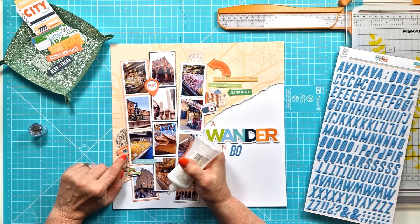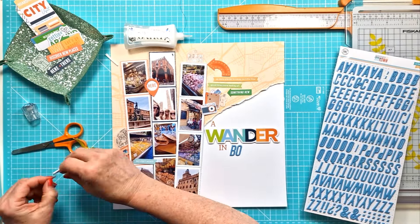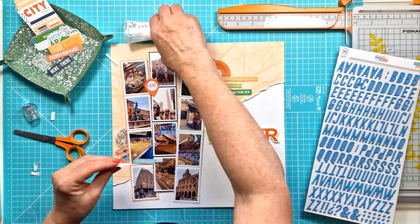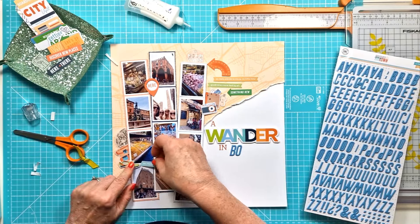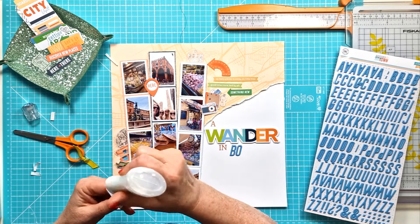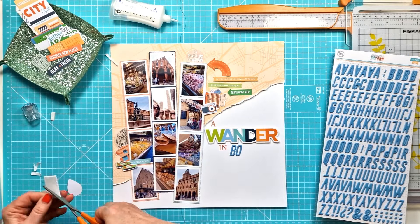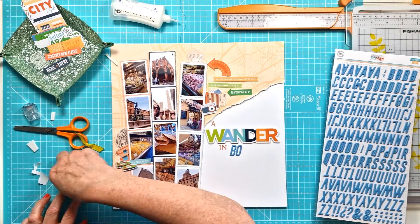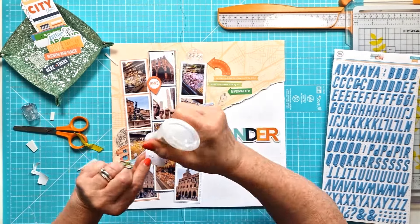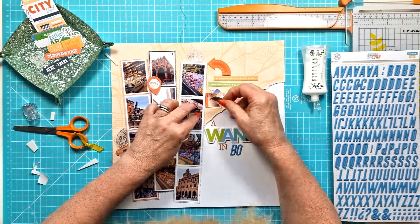I've moved on to sticking down the ephemera — I sometimes line up titles off camera. I'm adding ephemera, raising some up on foam pads and gluing others flat, but I always raise up the edges or the end of a banner to add dimension. I've just popped the geotag with 'here.' I love the little pops of orange so I'm making sure I've got a little bit of orange in each of my different clusters.